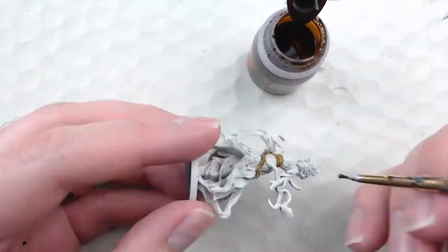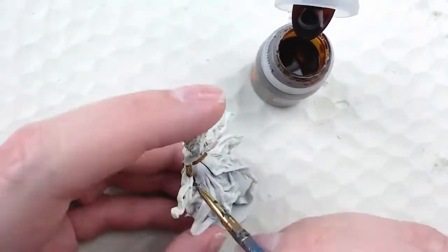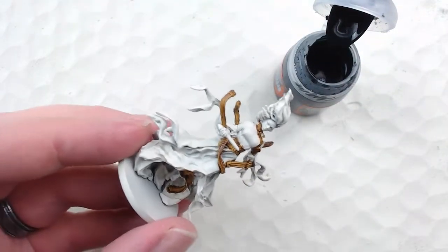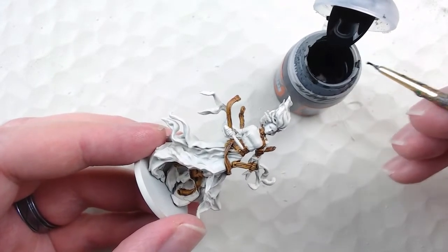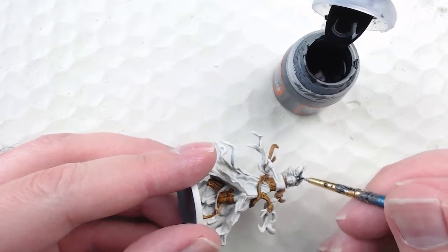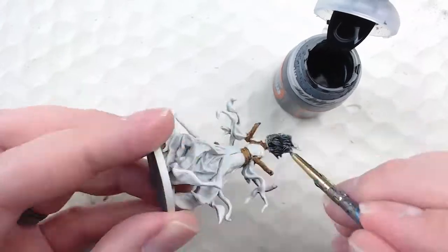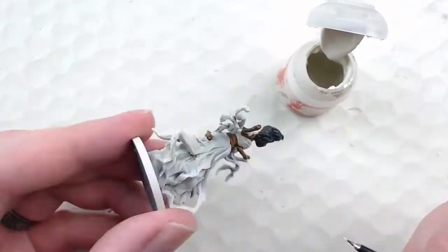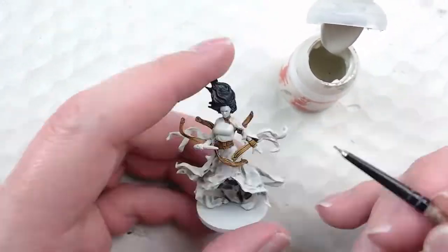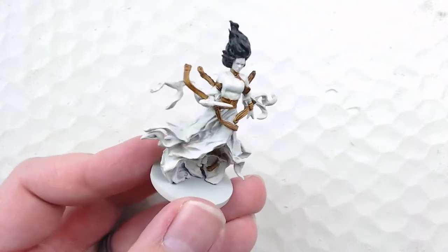Now I'm switching over to the hair. I'm going to start with Black Templar as my base shade. Whenever I'm painting black or really dark hair, I like to use Black Templar — it doesn't cover everything well, you can see a lot of white through it, but when I do the contrast highlighting it covers that up nicely and gives a layered effect. After the hair, I clean up the edges with Wraithbone, and I also go back to hit a missed section of the straps with Snakebite Leather.